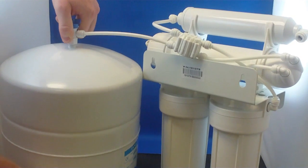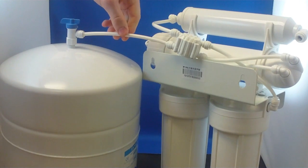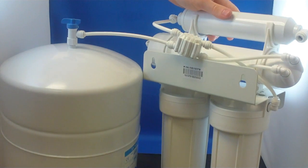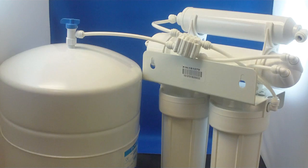If the tank feels light, as if little or no water is in the tank, check the system drain line flow control, filters, and membrane. This is an indication that little water is being produced by the system.